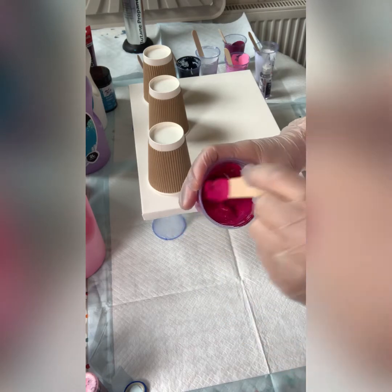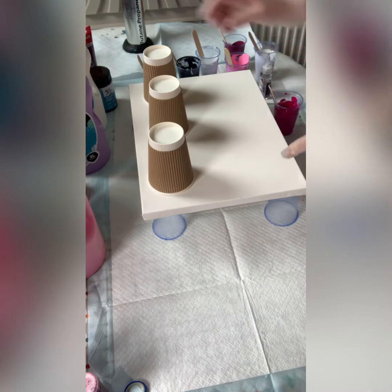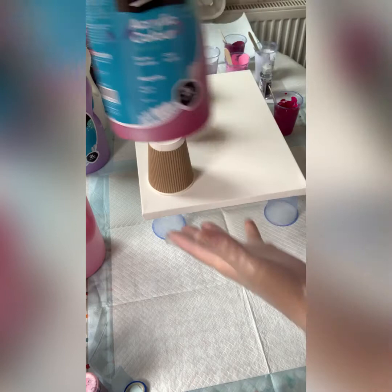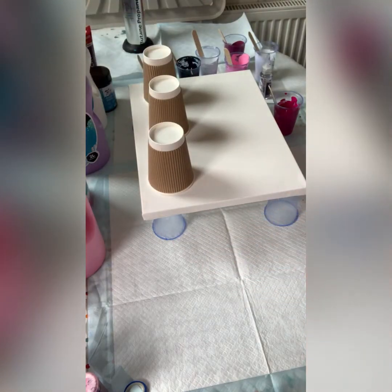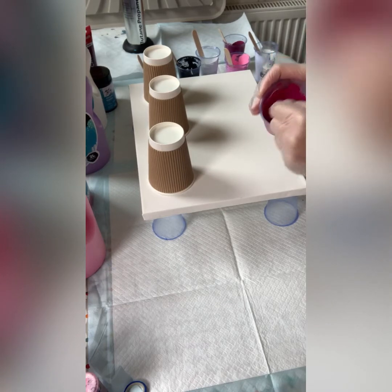The magenta is quite thick so I'm just going to add a splash of water to it. While I stir that, I'll tell you about my pouring medium.